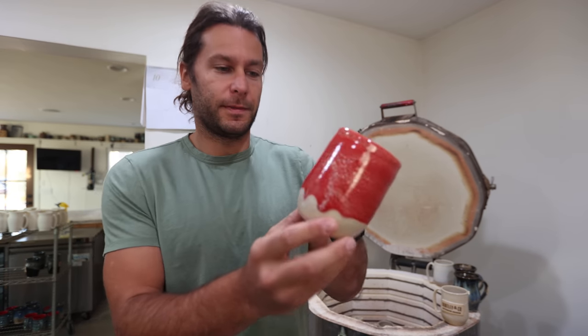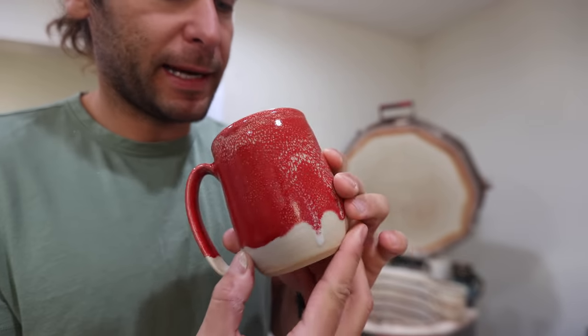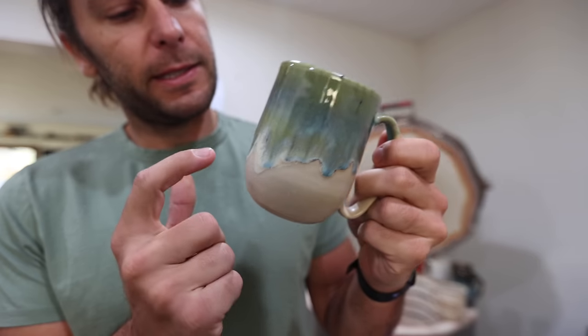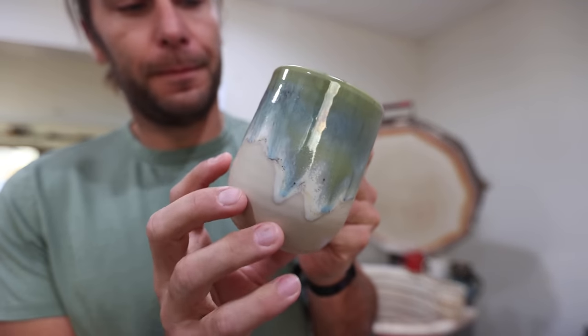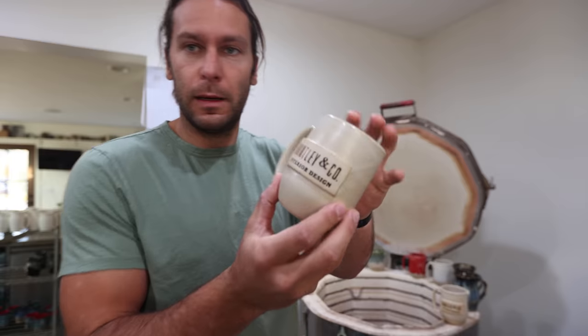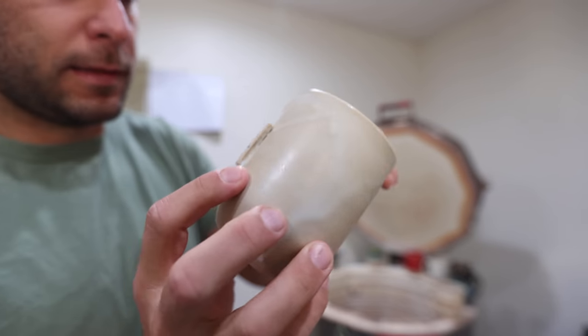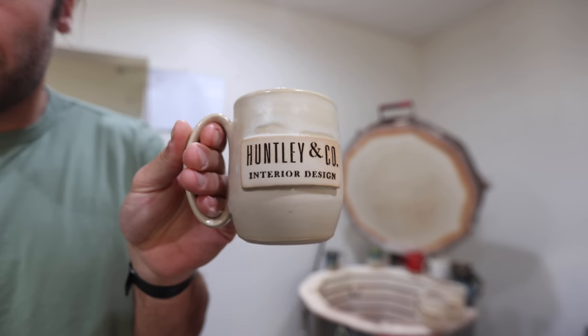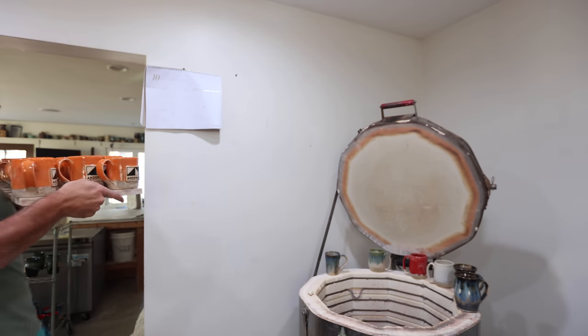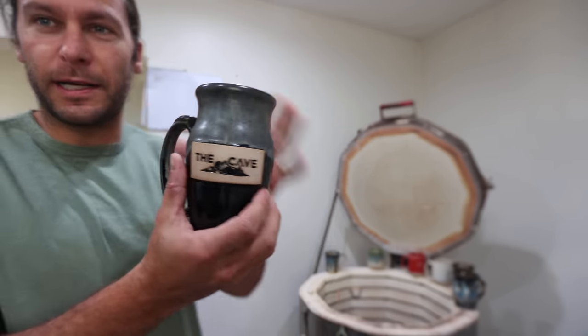I also have some glaze tests here: this one is just two coats of Alabaster — Alabaster on Alabaster — which is cool. And then this one is Alabaster with bright red gloss on top, and this one is Alabaster with Aurora Green on top. That last one looks really nice.